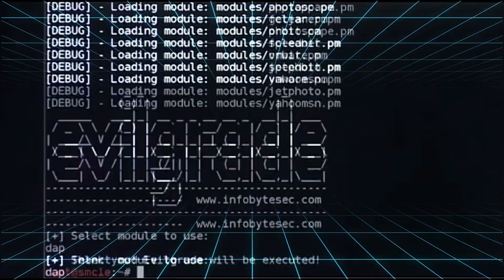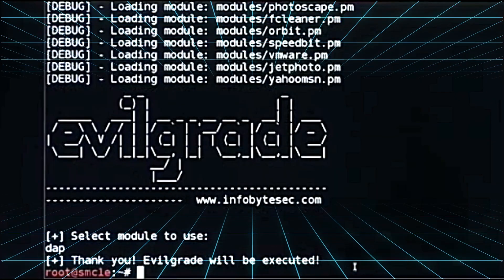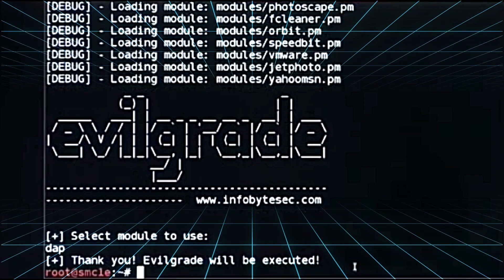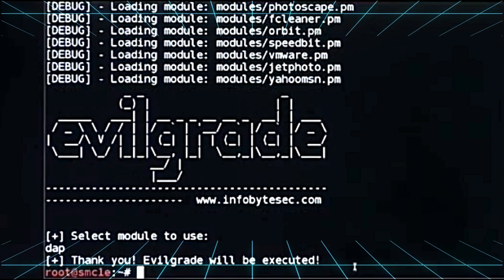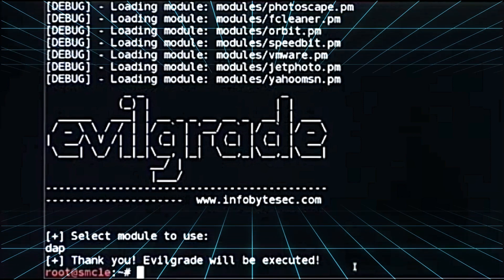Let's try to run Evil Grade. Evil Grade is a modular framework that allows the user to take advantage of poor upgrade implementations by injecting fake updates. The attacker can choose what he or she will be attacking — for example Notepad++, or Skype, just to mention a few applications.